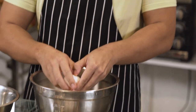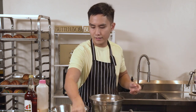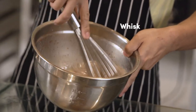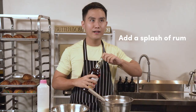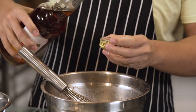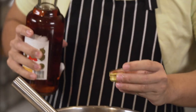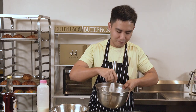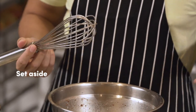Crack your eggs. French toast is a very simple recipe — add your sugar, cinnamon powder, and vanilla extract. Just mix it all together until everything is incorporated. Add a splash of rum — just a bottle cap of no-brand rum — to give extra depth to your French toast. Once it's all mixed, the batter is ready.